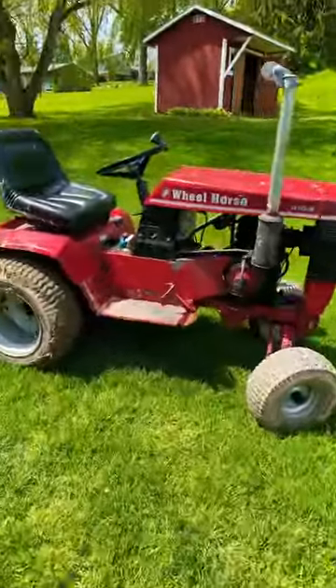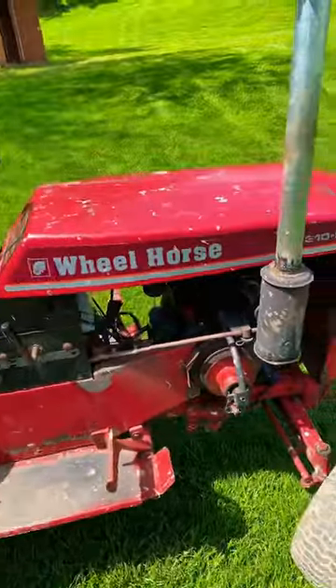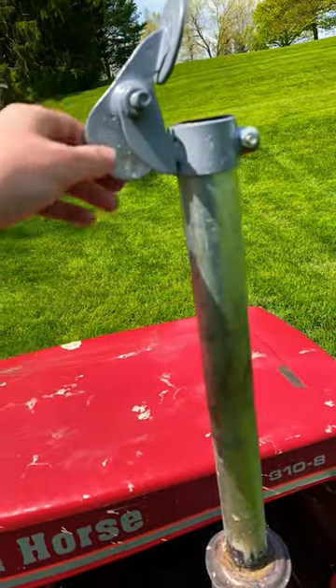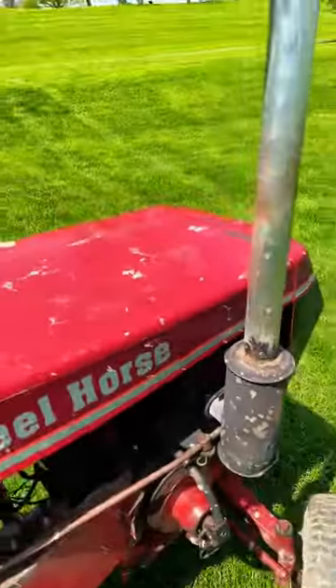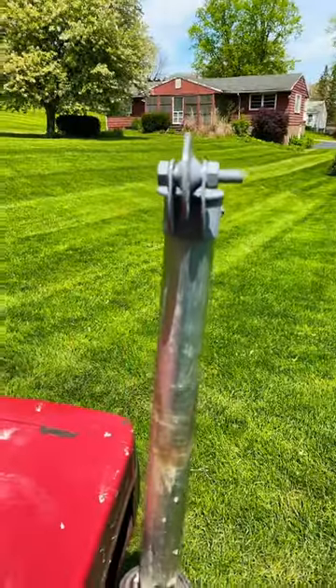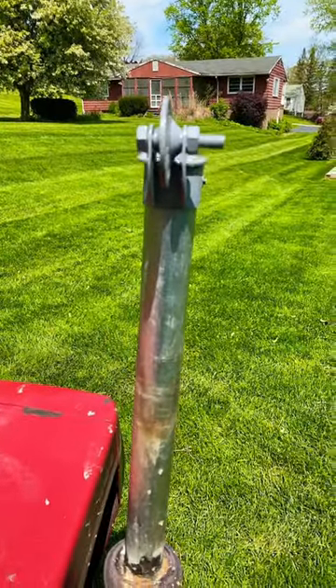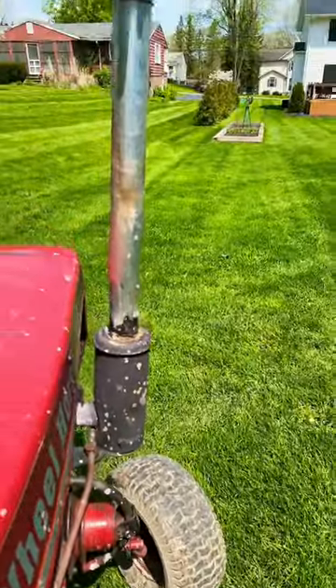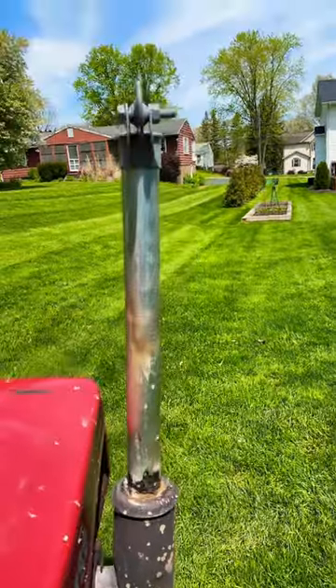Hey guys, out here with my Wheel Horse 310-8, just got this from Tractor Supply. Let's give it a startup — might need to choke it. Come on, start.